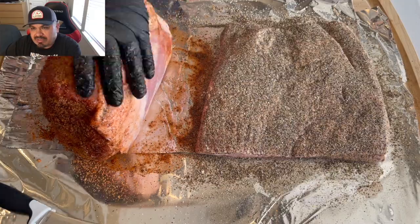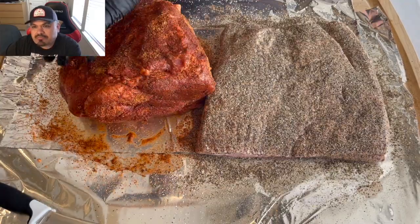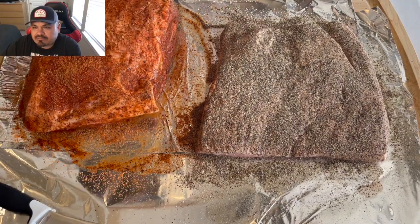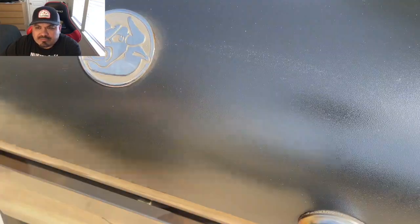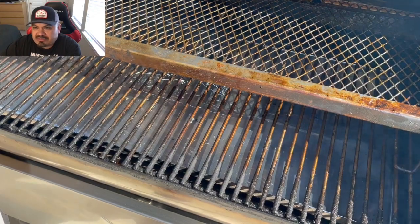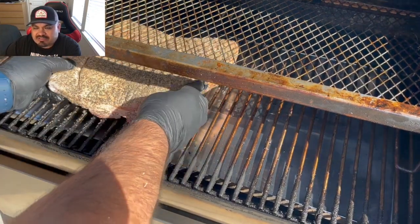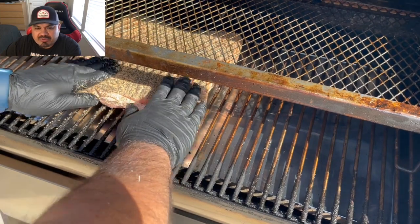Both of these rubs you can find at your local HEB — delicious rubs there. The pit's up to temp and I've got my second rack in there, just because.